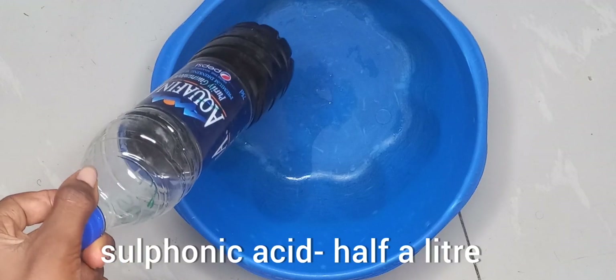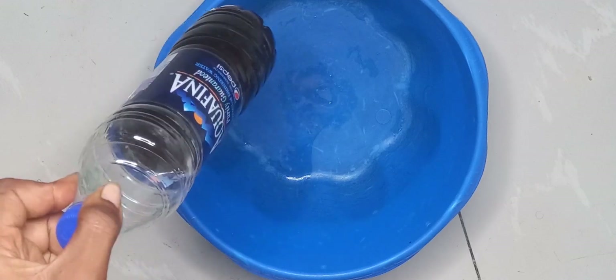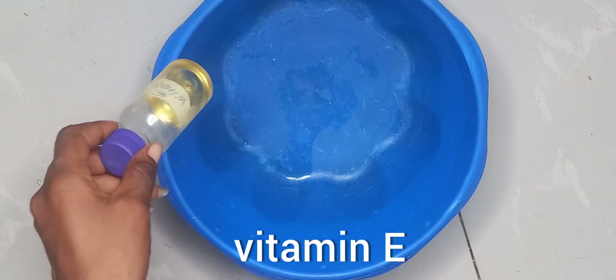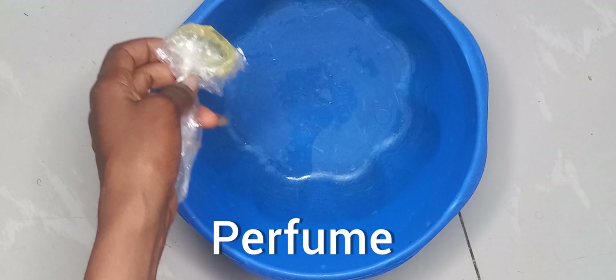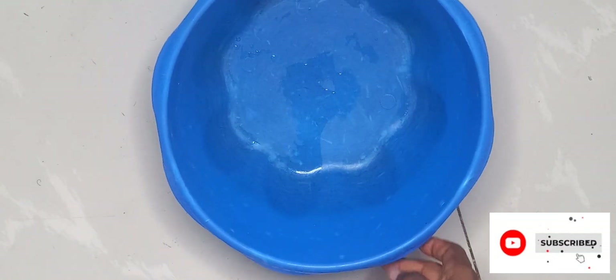This is glycerin — glycerin promotes healthy hair, and it's good for your scars. This is SLS. I'll be using two different colors for this shampoo — orange and pink — I just want to make something different. This is sulfonic acid; sulfonic acid helps it foam very well. This is vitamin E; vitamin E acts as a strong base for hair growth, so vitamin E is very good for your hair.